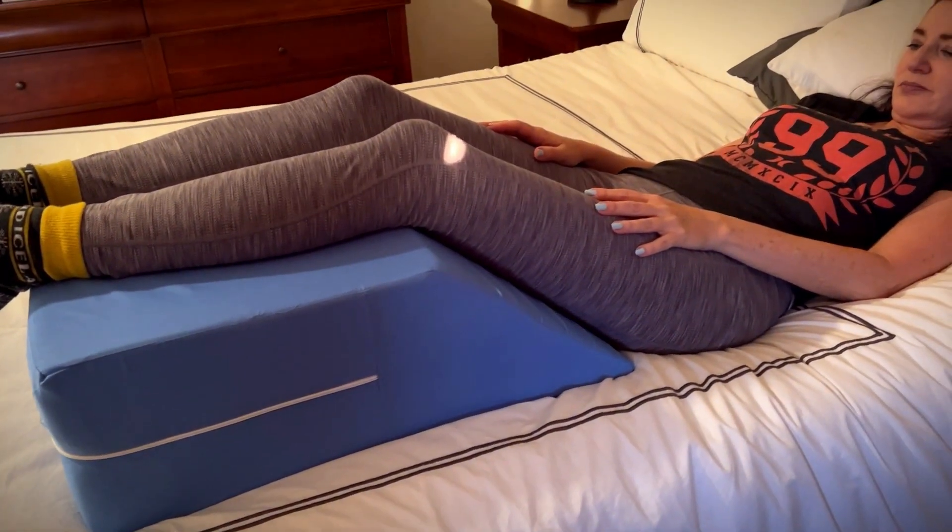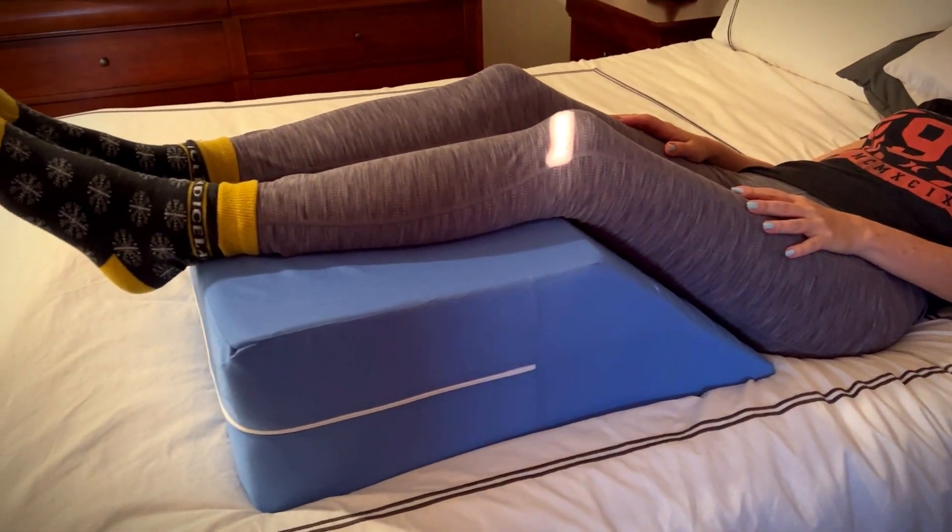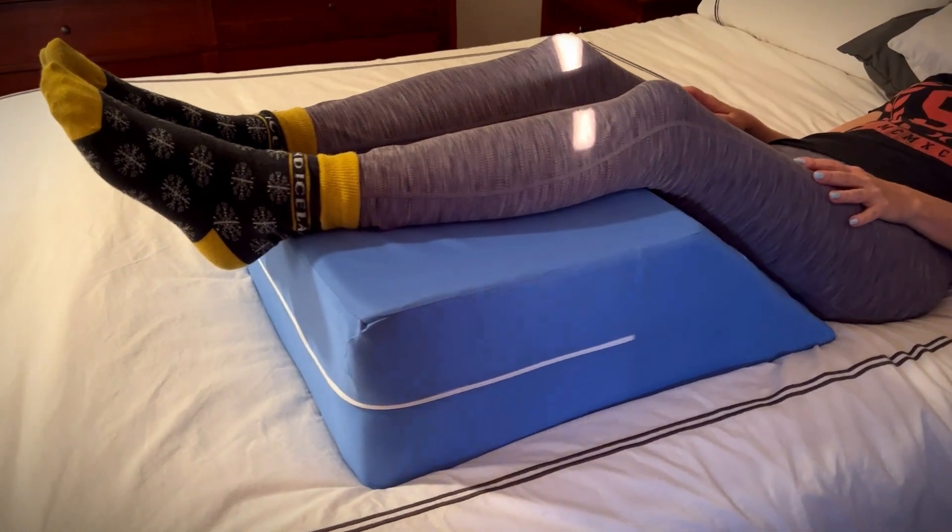Hey, it's Rob. Check it out. I just got this DMI OrthoBed Wedge supportive foam wedge pillow for elevating your legs.